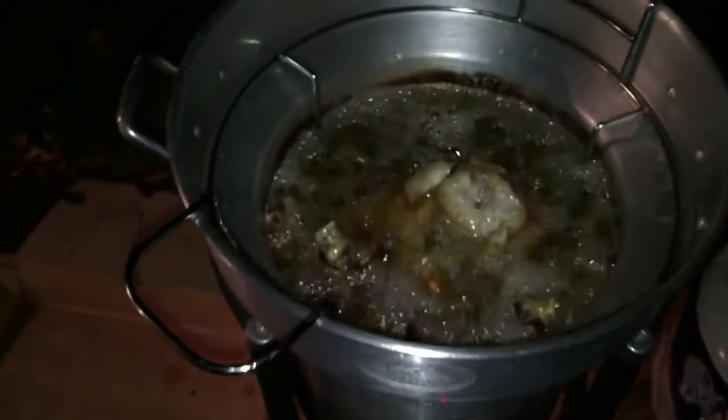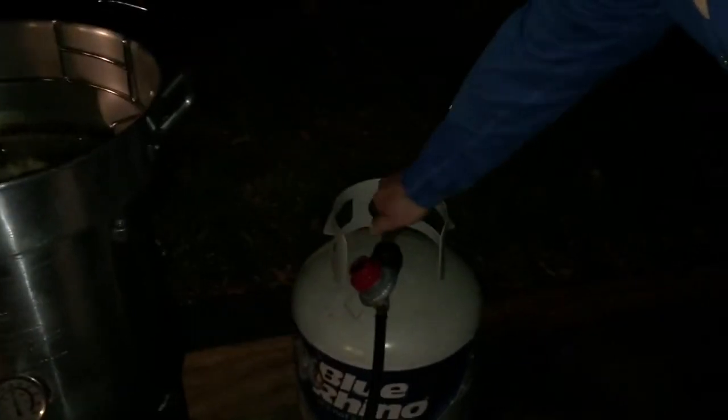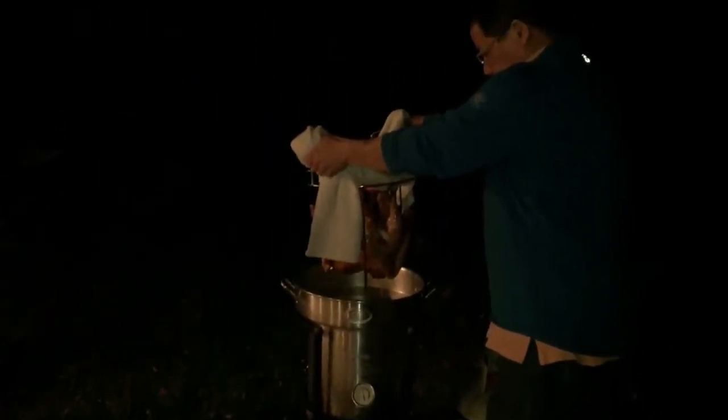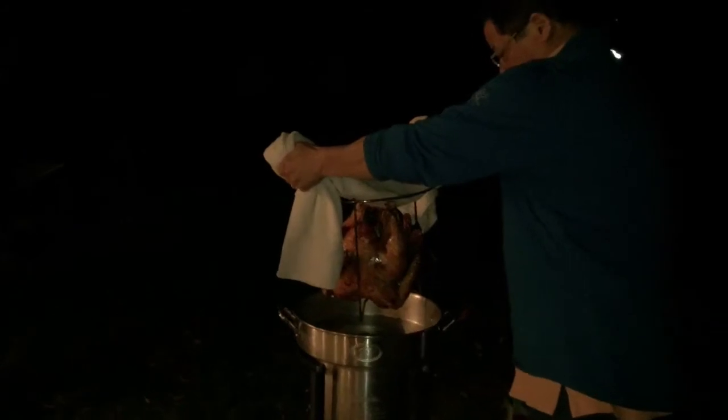In preparation to remove the turkey, this system has two ways to shut off the flame: one is to just cut the igniter, and also to turn off the valve from the propane tank. Simply lift it out and let it drip a little bit.